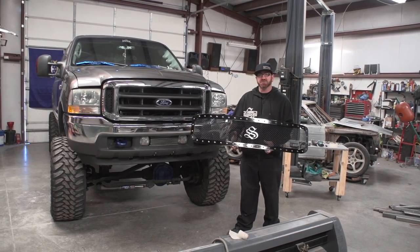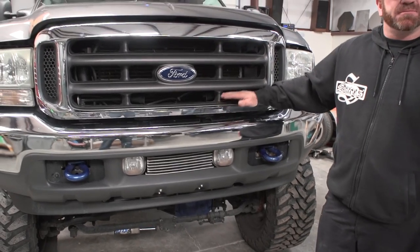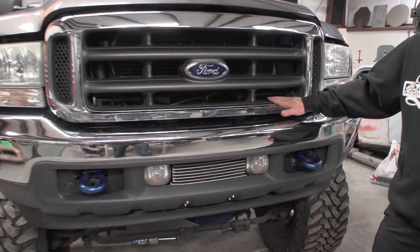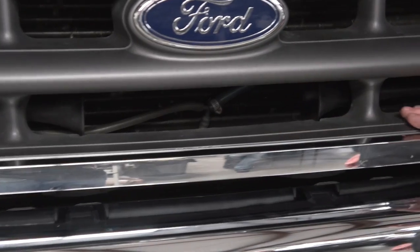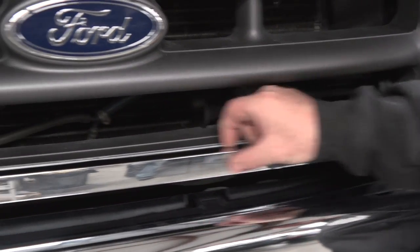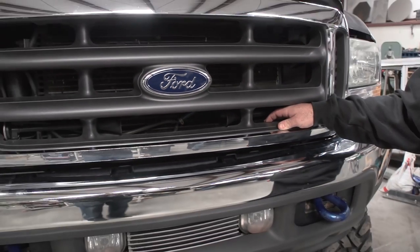The grill we have today has optional low pro spikes. For the Status Grill to be installed on this grill shell today, you must have this grill shell type. What it has is this interior flange where it comes back — that's what we use to mount the grill to. If you just have the chrome strip and none of this backing, give us a call and we can make a different mounting system for you.